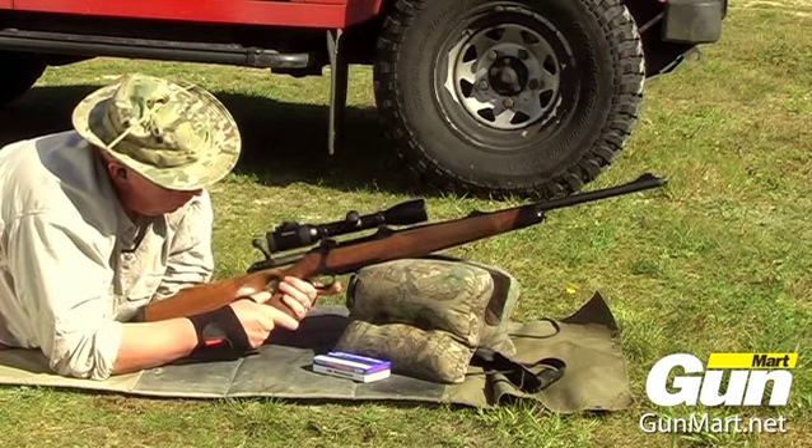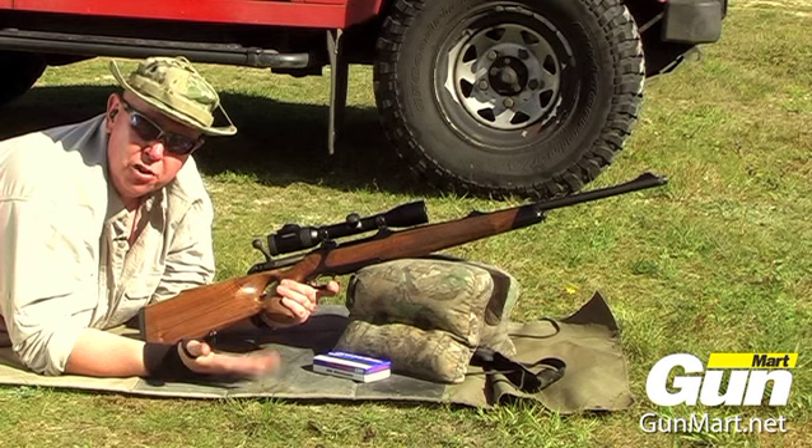That was smooth for 308. I've got to say, the thumbhole stock really doesn't make a difference on control and head position.